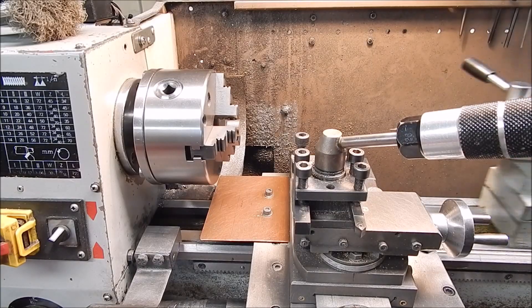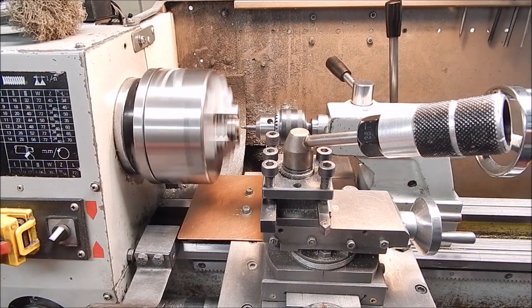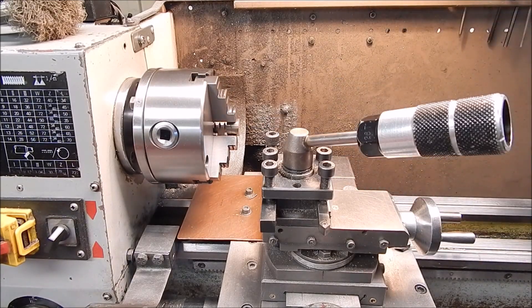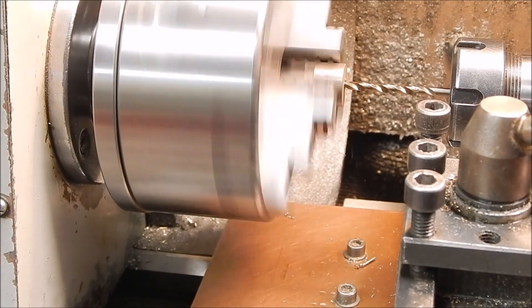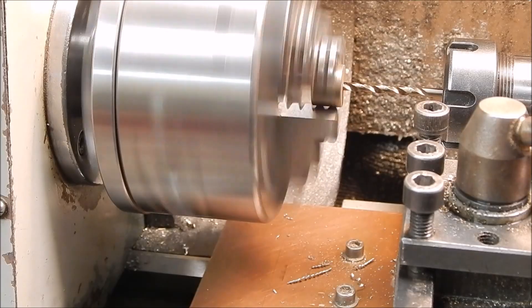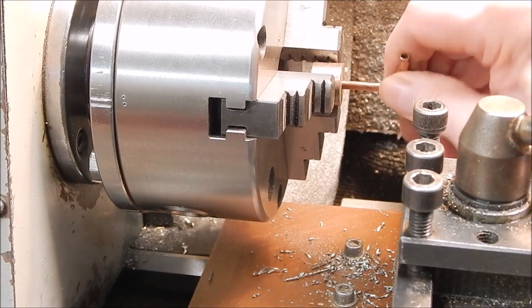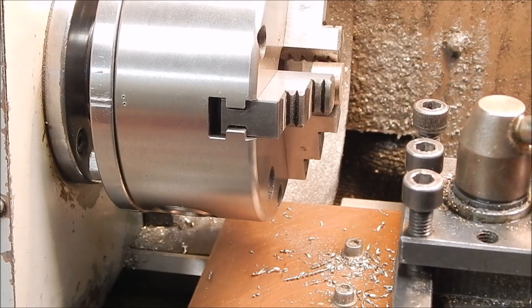The first thing we do of course is centre drill, and that will get us dead centre for the drill. I'm just doing this in the normal three-jaw — I could use collets but I won't. It's fairly hard still, it could have a bit of spring in it. I'll try it for size. Yep, that's good and snug. Alright, we'll go with that.